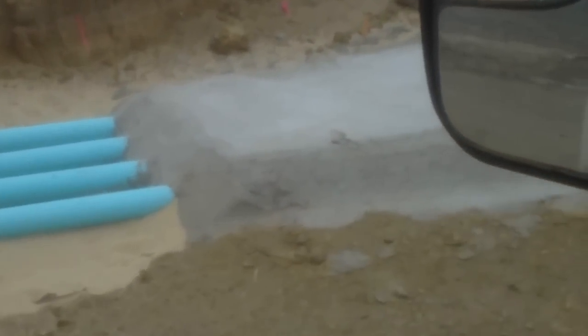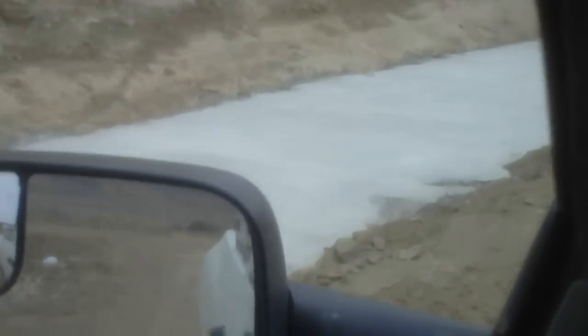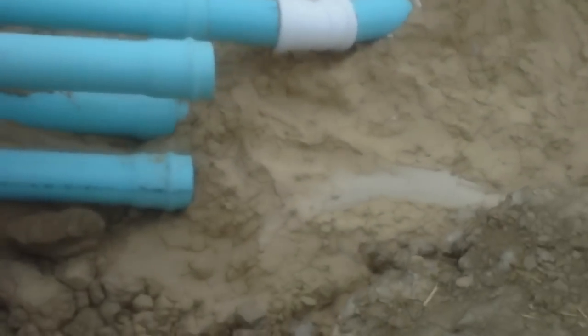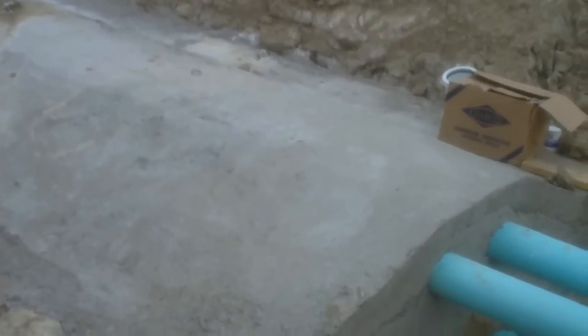They come up here and they're in a concrete encasement going underneath the dam, with six inches of concrete above and below the pipes. Right here they go from four horizontal pipes to four stacked pipes, transitioning inside of that concrete.